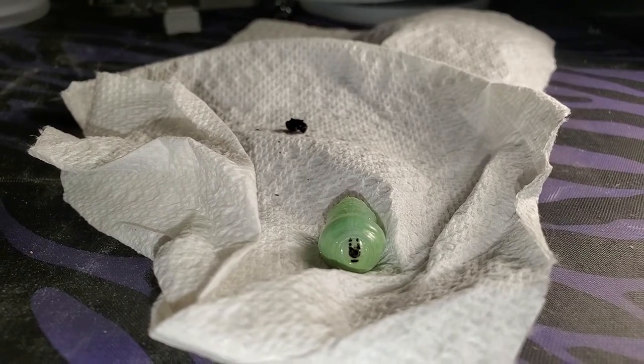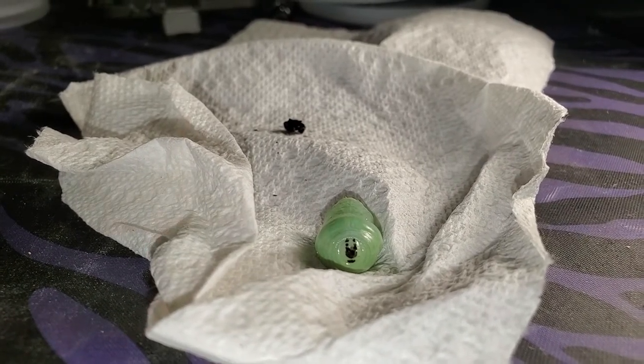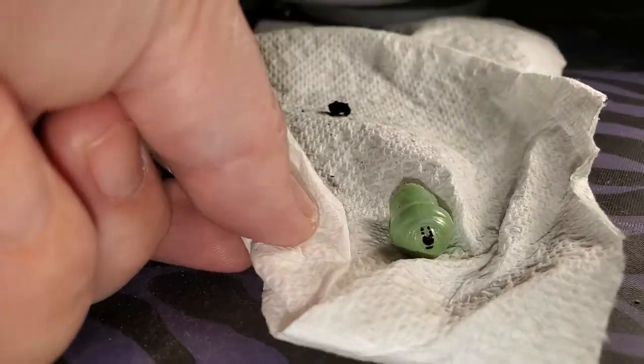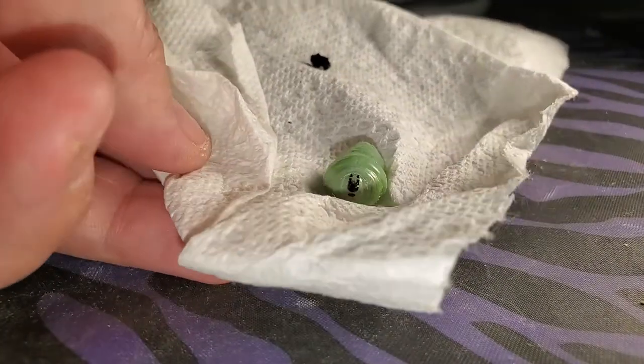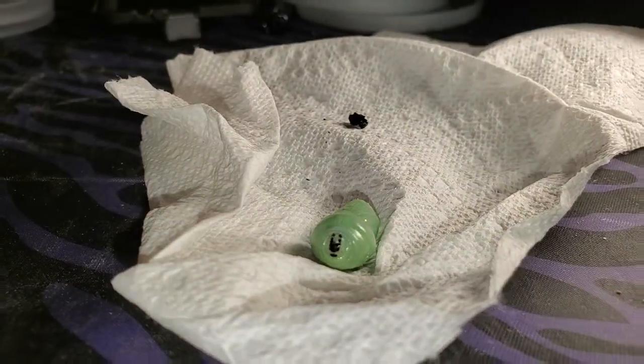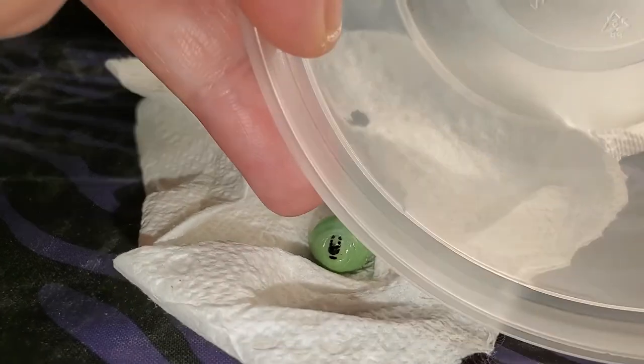This is the chrysalis that had fallen as a jay, and I put it in a paper towel sling inside of a plastic container.